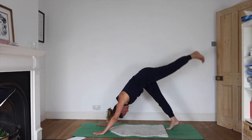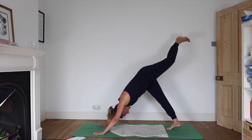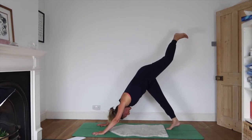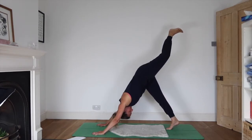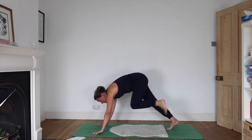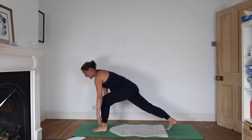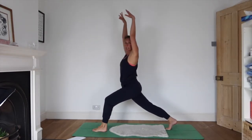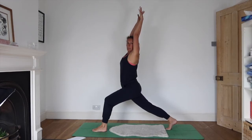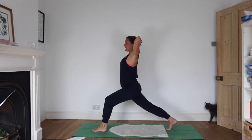Right foot stays down, left foot rises — we'll pause for some breaths here. The right heel can start to drop down towards the floor. On the next exhale, look forward, bring the knee in towards your chest, place the foot forward between your hands. Inhale, reaching your arms up into a nice lunge. Exhale, interlink your fingers, press the head into the palms, open the elbows wide.